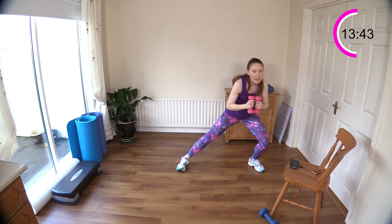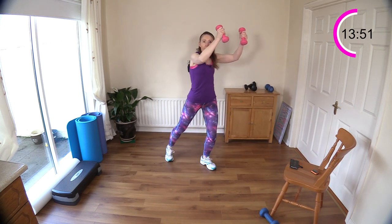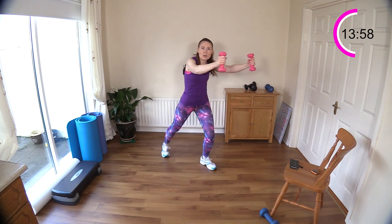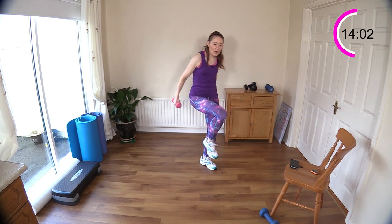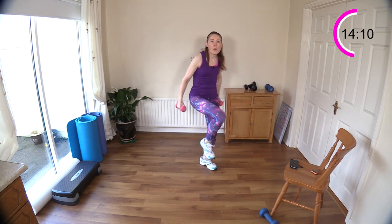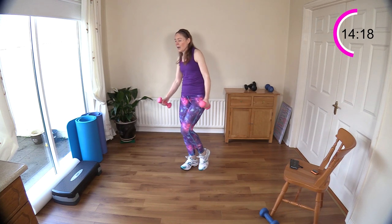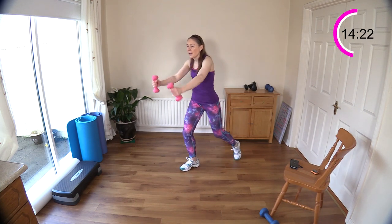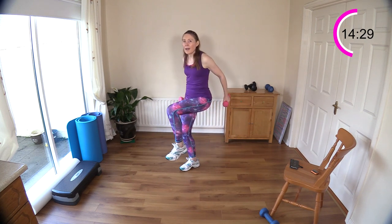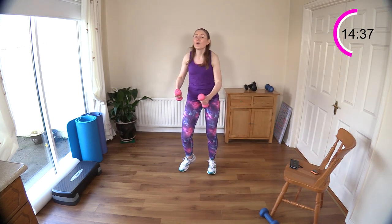Knee drive next for both legs — pull those weights down. You have to find a position that works with the dumbbells; usually I do this bodyweight — no harm, you get more tricep work, it goes to the shoulders. Good, five more with change — four, three, two and one. Keep going, come on, pull back, knee up, weights down.